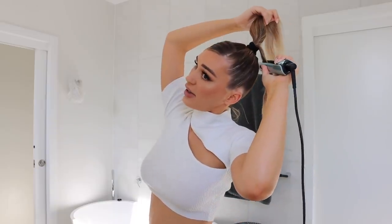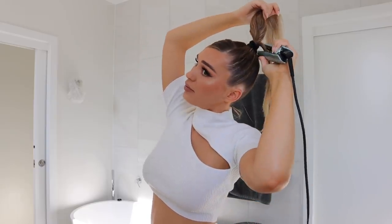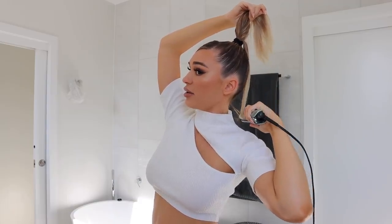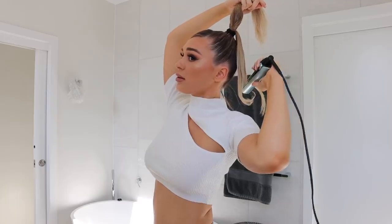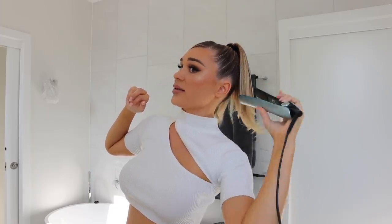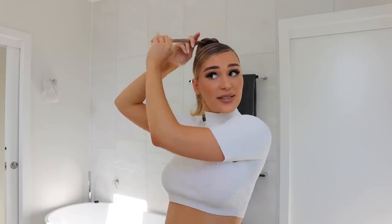Now it's time to straighten the hair — I'm just going to straighten it down to about here and then curl it upwards. The most important thing is to break the ponytail up into sections, it makes it so much easier — you can kind of skim over sections together as well.